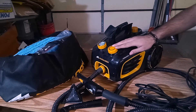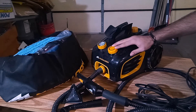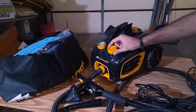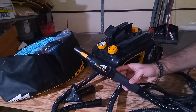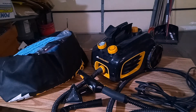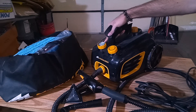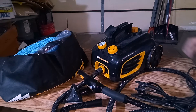You do have this dial right over here. This does not regulate the temperature whatsoever — I know some people get confused about that. It regulates the amount of pressure and steam that you want coming out of your nozzle. It's got a minus sign and a plus sign, and you just dial it in to however you like it. You also have another dial that tells you how much pressure you have built up — it has a green level, a yellow, and a red.